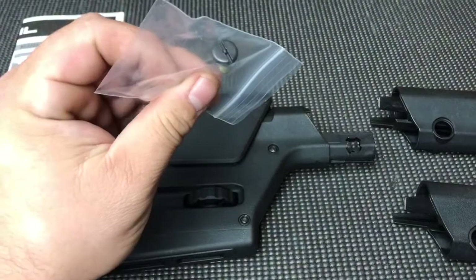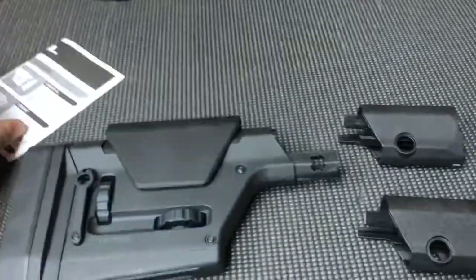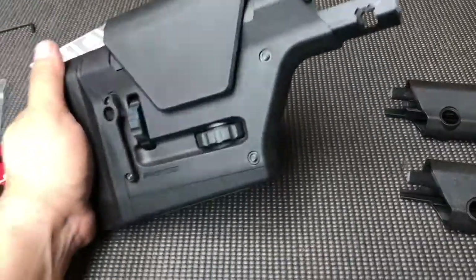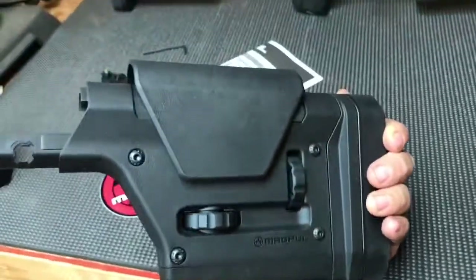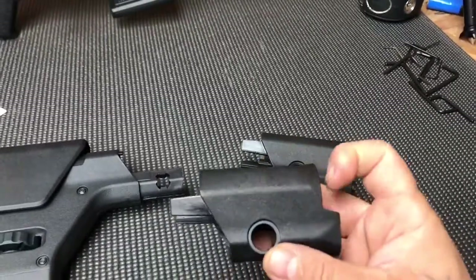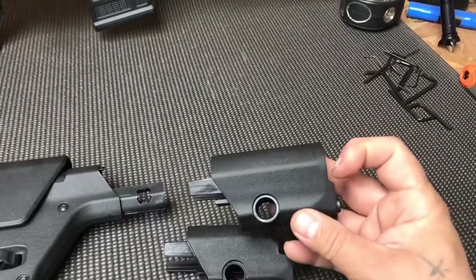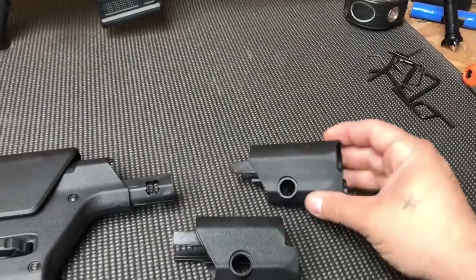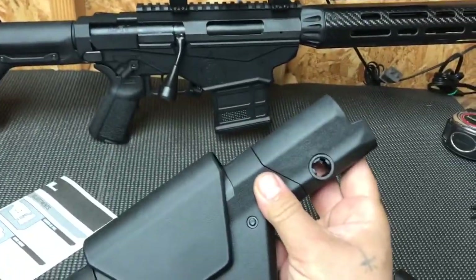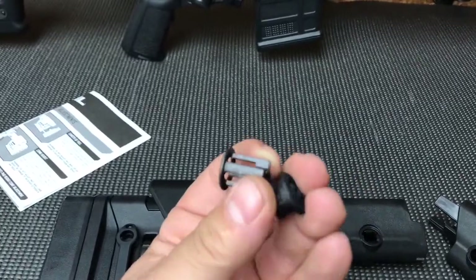Here's what you get in the box: a screw for the rifle length buffer tube, installation instructions, the stock, an updated footman's loop with QD sling attachment, and two front inserts. The one with the more pronounced cutout is for carbine length buffer tubes, and the smaller cutout version is for rifle length buffer tubes. The insert fits in like this, and what holds it in place is the sling attachment on one side and the screw with the bushing on the other side.